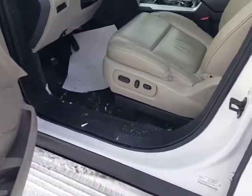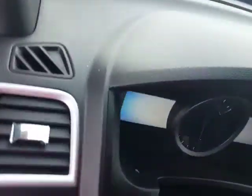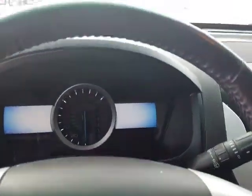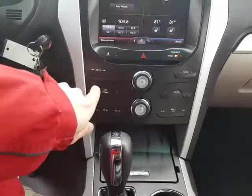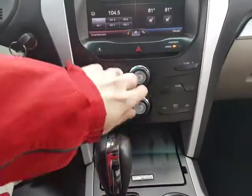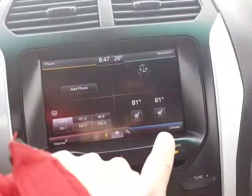Power seats for driver and passenger. You're gonna have dual climate control for your driver and passenger. You're also gonna have dual heated seats as you can see there on the screen.